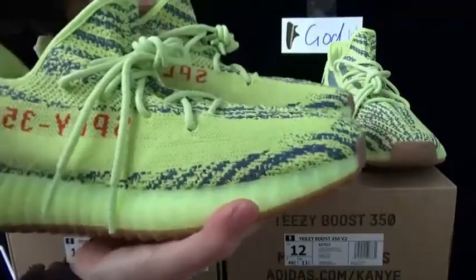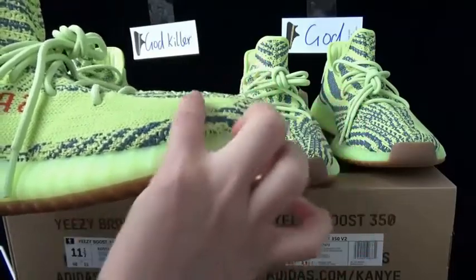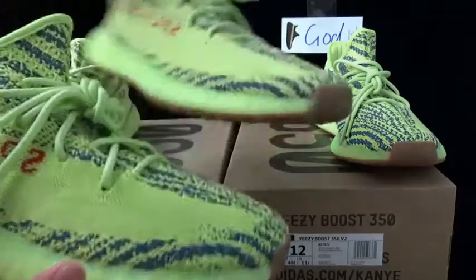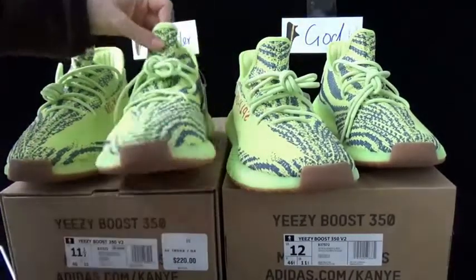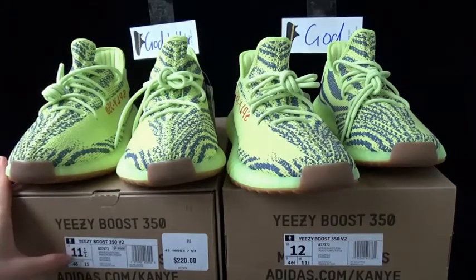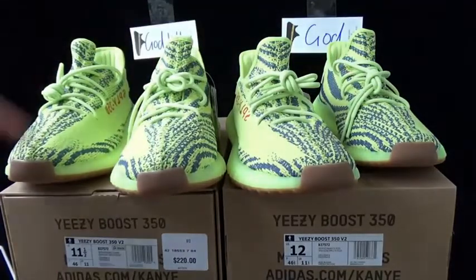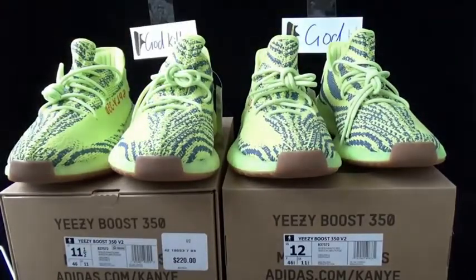The third difference — check the source top box. This is from the godkiller, check the shape. This is from the god version. They are a little bit different. And the biggest difference on them is the weight. It's size 11.5, and the god version is size 12. But the size 11.5 is heavier than the size 12 from the god version. This is the biggest difference — the weight is different.